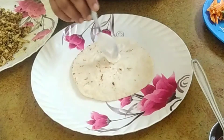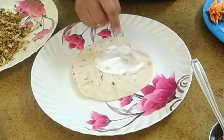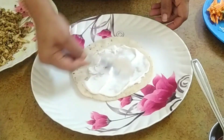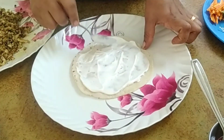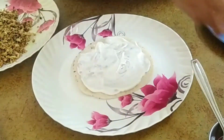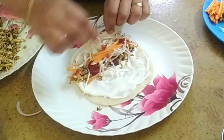We add garlic sauce, chicken and vegetable salad. We roll it in. I'm ready.